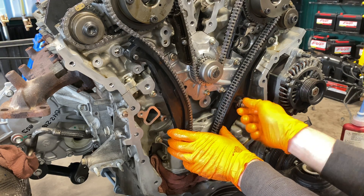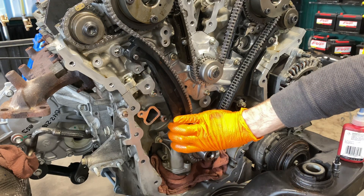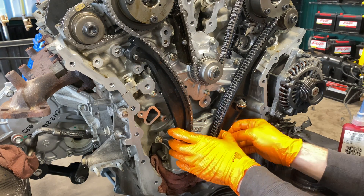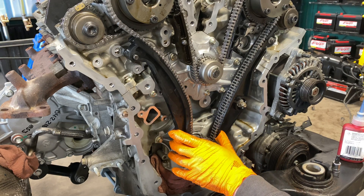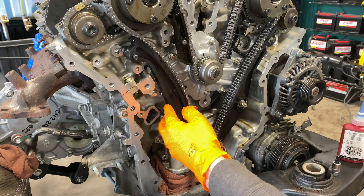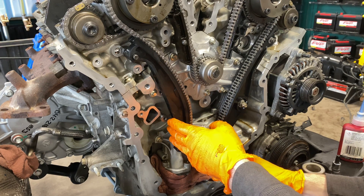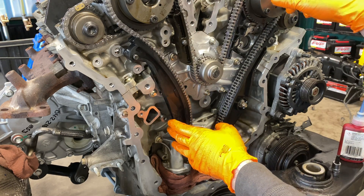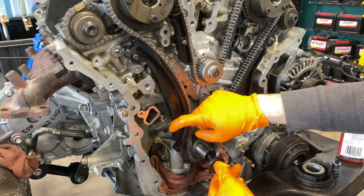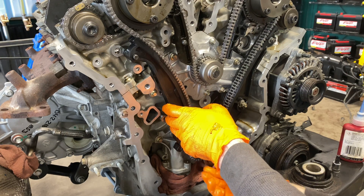My advice: get these snug enough where this guide doesn't want to move a ton. Then what you need to do is squeeze the crank down here, squeezing these together. Then come in with your tensioner and mount your tensioner. Once your tensioner is mounted in here, it'll have enough tension on it, just resting, that the chain won't really want to hop around too much. But before you pull the pin, absolutely 100%, you have to make sure that you're still in time on all your marks.